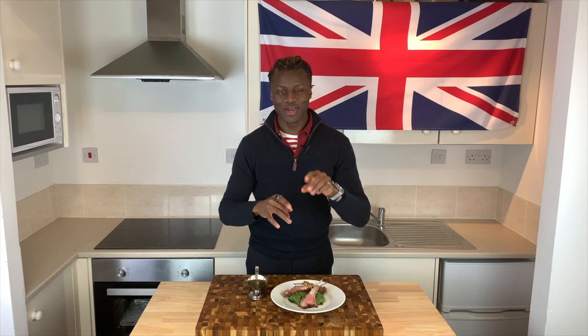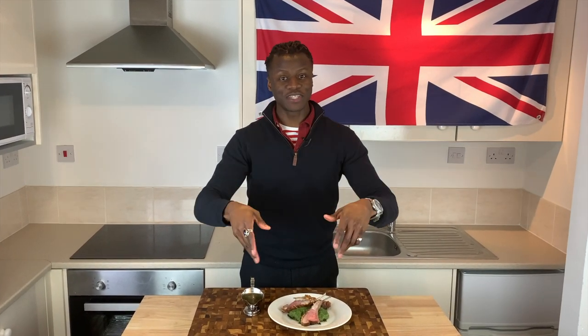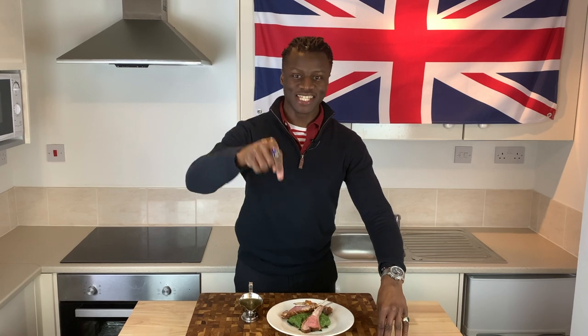Welcome to Brilliantly British. My name is Lawrence and today I'm going to show you how to make lamb cutlets with some extra trimmings. So as I show you how to make it, sit back, relax with a cup of tea in hand, putting your feet up too and enjoy this episode.